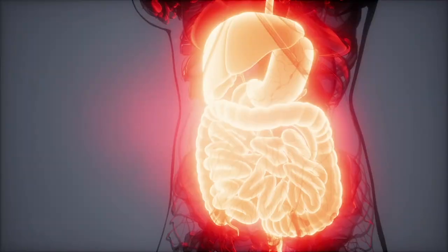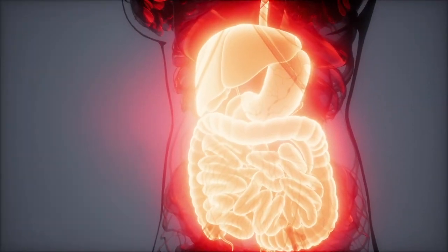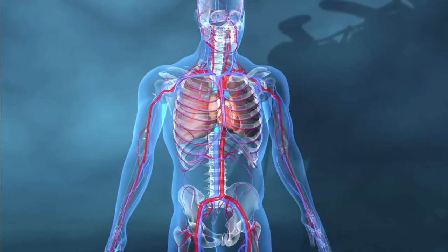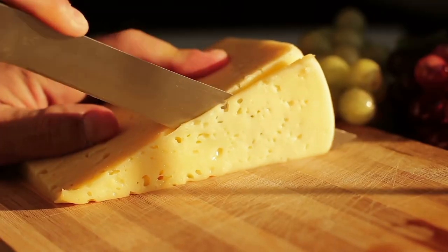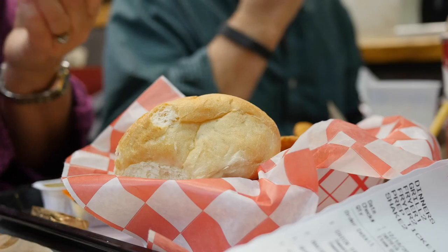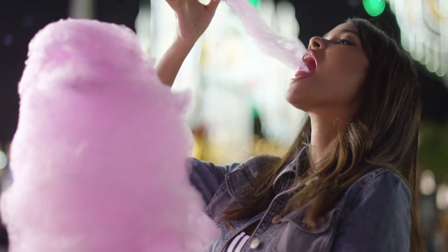Another benefit is some people have weak stomachs and the digestion process can be challenging. The Hydra Patch travels throughout your bloodstream and not your stomach to alleviate these issues. Because the Hydra Patch is designed to flow through your bloodstream, it eliminates any potential digestive issues you might have from dairy foods, fatty foods or sugars you've consumed throughout your day.